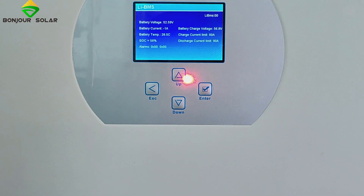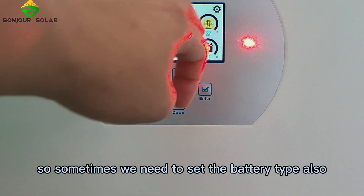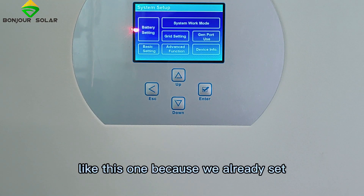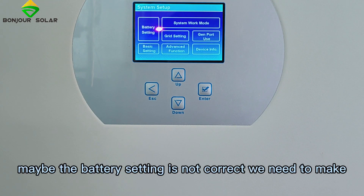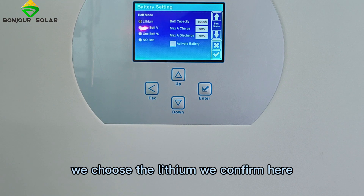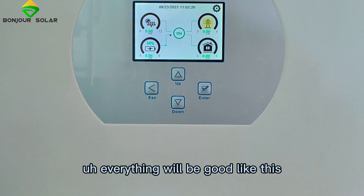One very important step for the inverter: sometimes you also need to set the battery type. Because we already set it, the communication works easily. But if the battery setting is not correct, you need to go into the battery settings, choose lithium, and confirm. Then everything will work correctly.